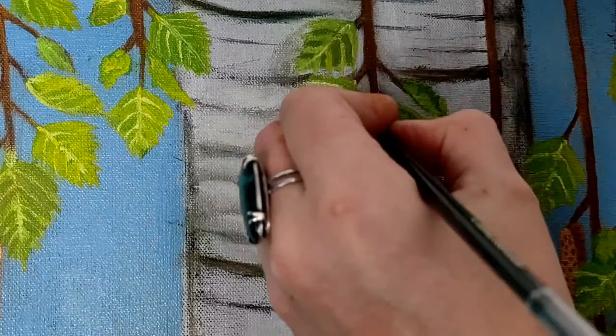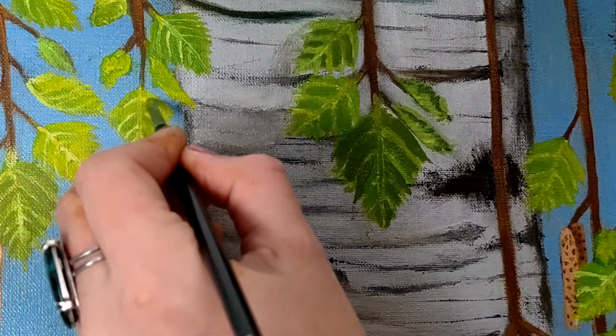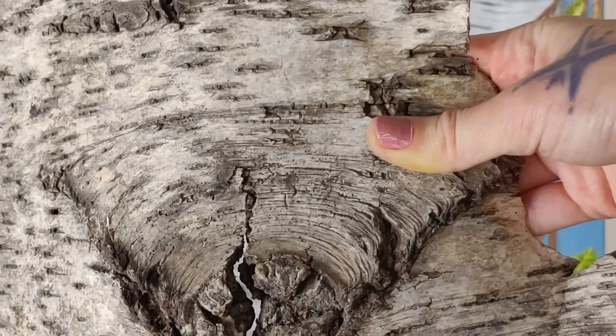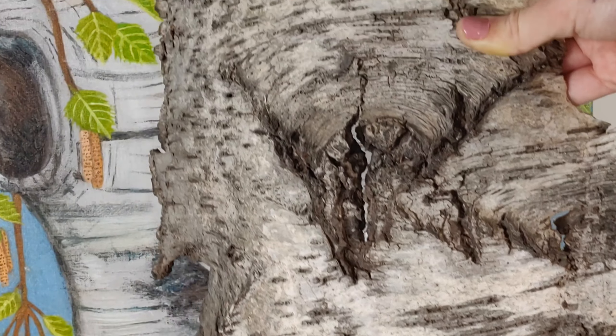To make the leaf veins more realistic, I'm toning them down with a thin layer of darker green. Here I have a piece of real birch bark for reference on the bark rips and detail.